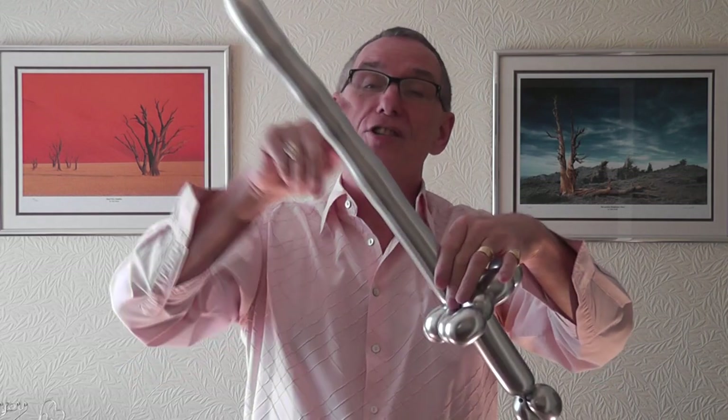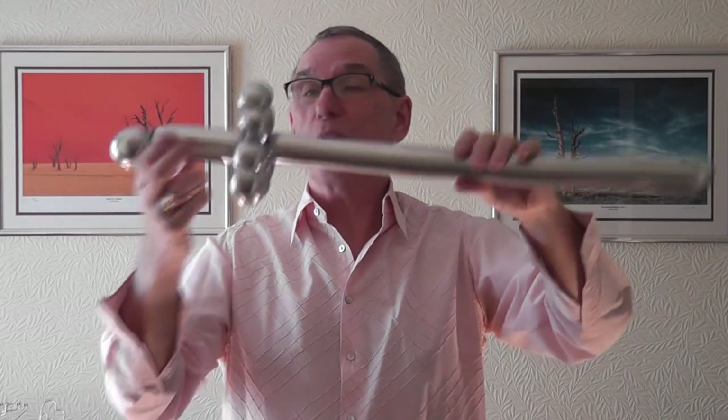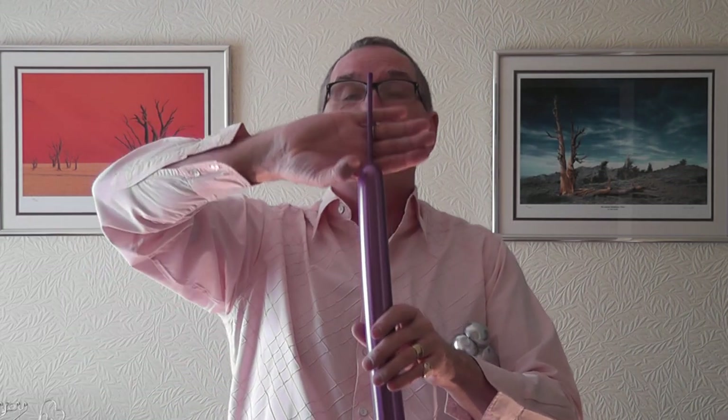Now sometimes you get these ridges. What you can do is get hold of the balloon and just smooth it down like that — it smooths the ridges out a little bit. Now you need your other chrome, whichever colour you like. On this one, I've left about six or seven fingers uninflated — you're not going to use it all. You need two two-finger pinch twists. Squeeze the air as you do the second round, then tie the knot around the second twist.